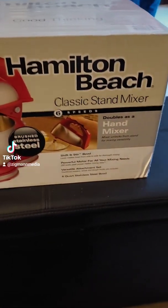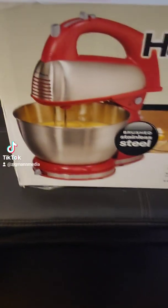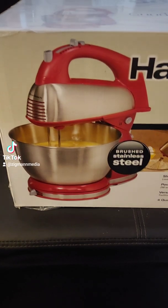We've got the Hamilton Beach Classic Stand Mixer 6 series. My wife likes red appliances, so we bought a red mixer.